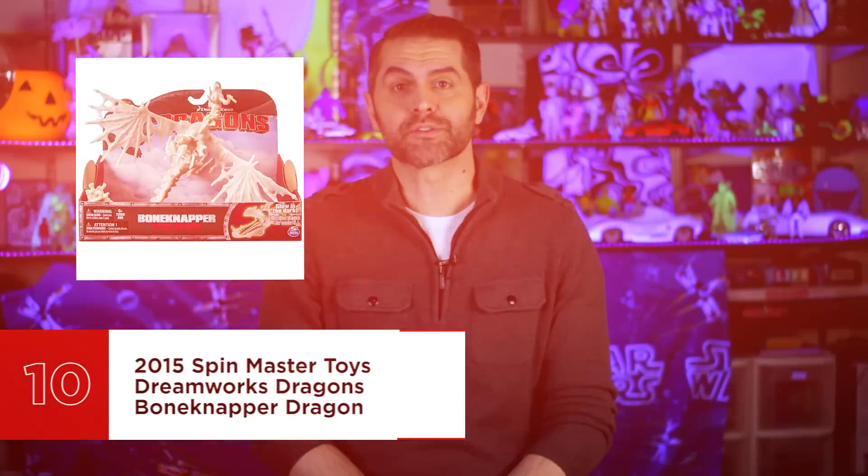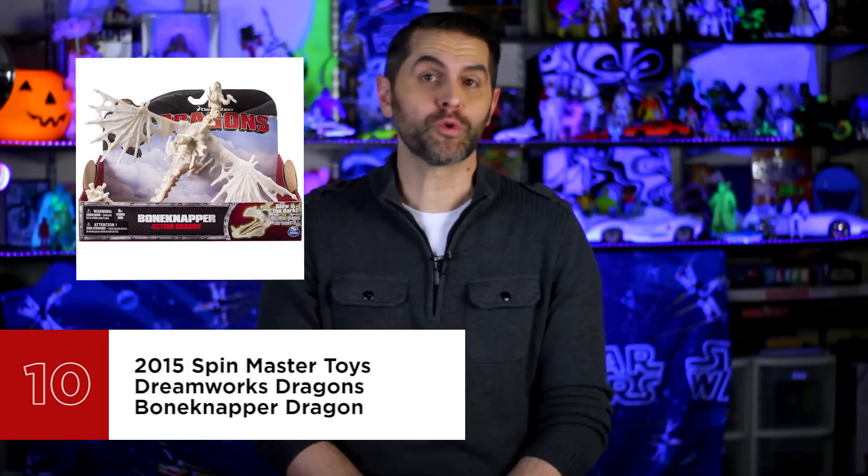Number 10 is the 2015 Spin Master Toys DreamWorks Dragon's Bone Knapper Dragon. As featured in the 15-minute Legend of the Bone Knapper Dragon short included with the How to Train Your Dragon DVD in 2010, the Bone Knapper Dragon is a dragon that steals bones to create a patchwork, nightmarish suit of armor to keep its delicate hide safe. The 2015 version isn't as detailed or articulated as the 2010 version and the bone armor is not removable, but it's a triple threat: dragon, skeleton, and glow-in-the-dark.